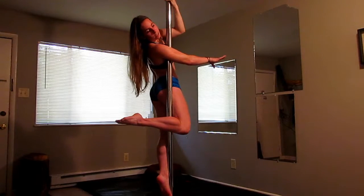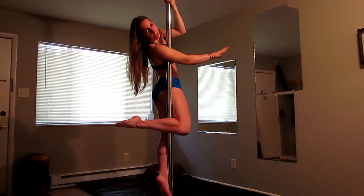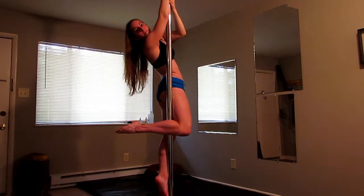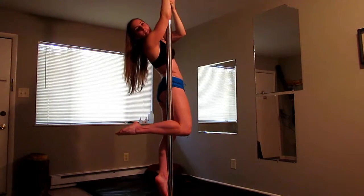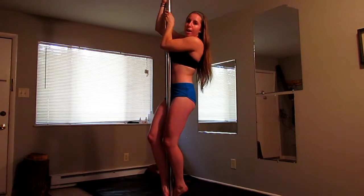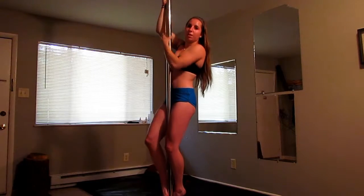To get out of this skill, I take my outside arm and grab the pole. Then I take my inside arm and grab on top. When you let go of your legs, you twist towards the pole, and you can grab the pole and slide down.